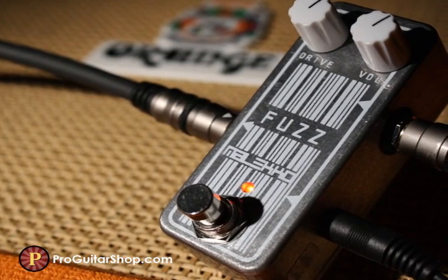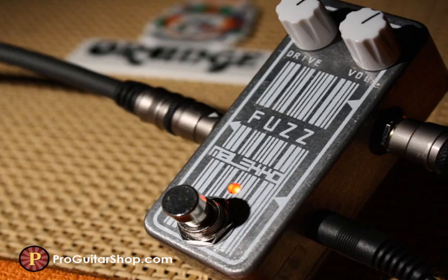And of course, this analog fuzz is wired for true bypass and can run on either 9 or 12 volts of DC power.